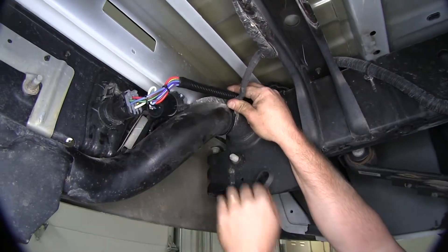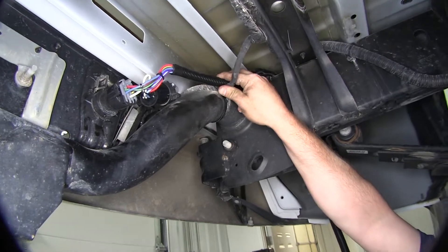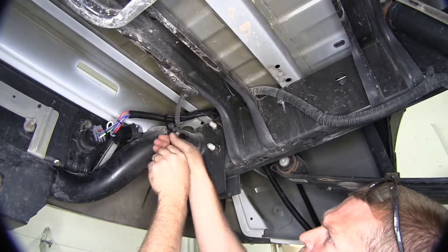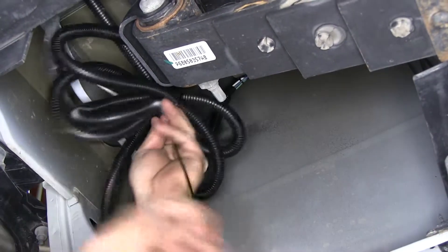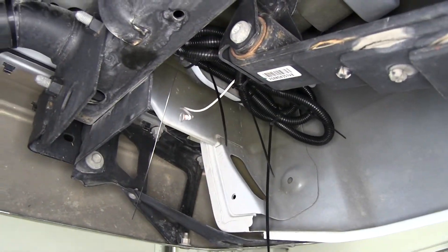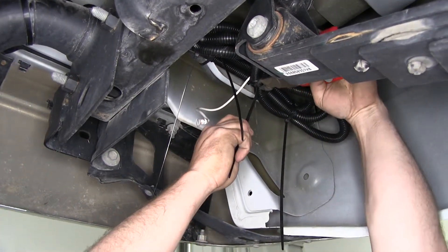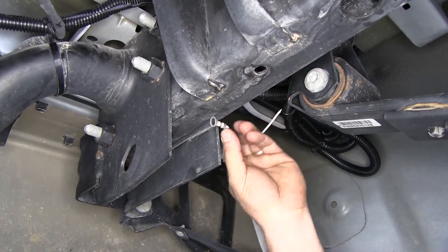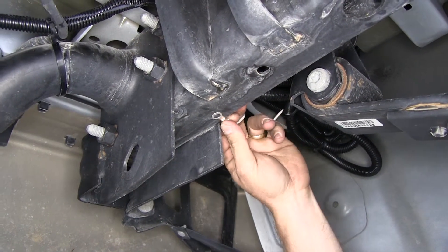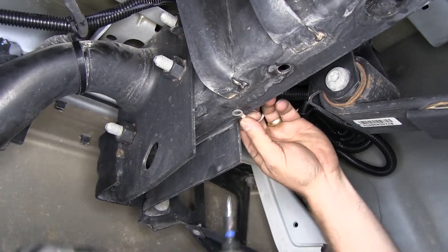Now with that done, we can go ahead and use a couple of zip ties to help secure up any excess wire. Now we'll go ahead and trim off any excess zip tie. Finally, we need to connect our white wire with the ring terminal on it to the frame of the vehicle — this is our ground — using a self-tapping screw.